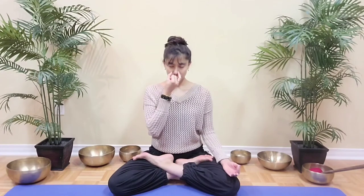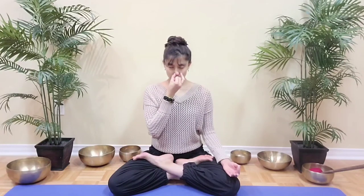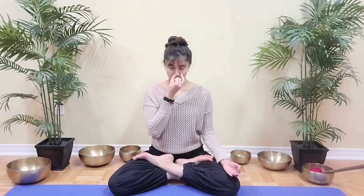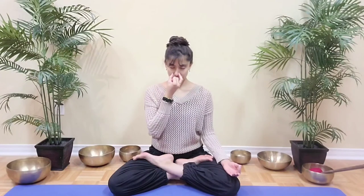Inhale 4, 3, 2, 1. Close and hold 4, 3, 2, 1. Exhale right 4, 3, 2, 1. And hold 4, 3, 2, 1. Exhale right 4, 3, 2, 1. And hold 2, 1. Inhale 4, 3, 2, 1.